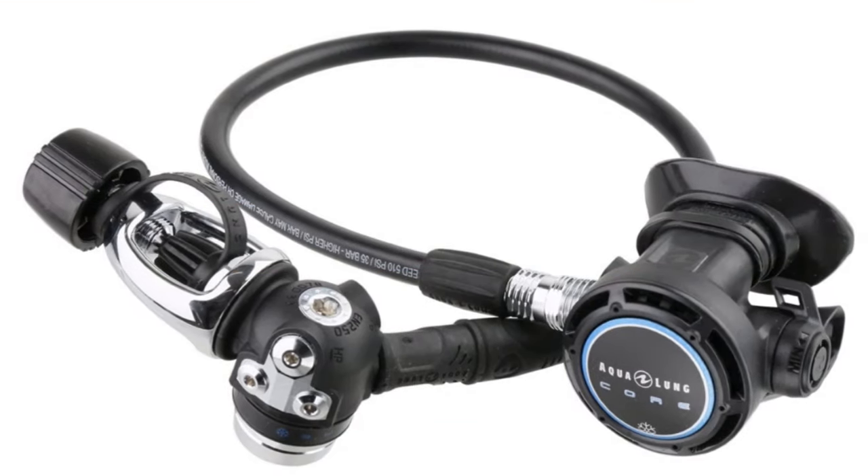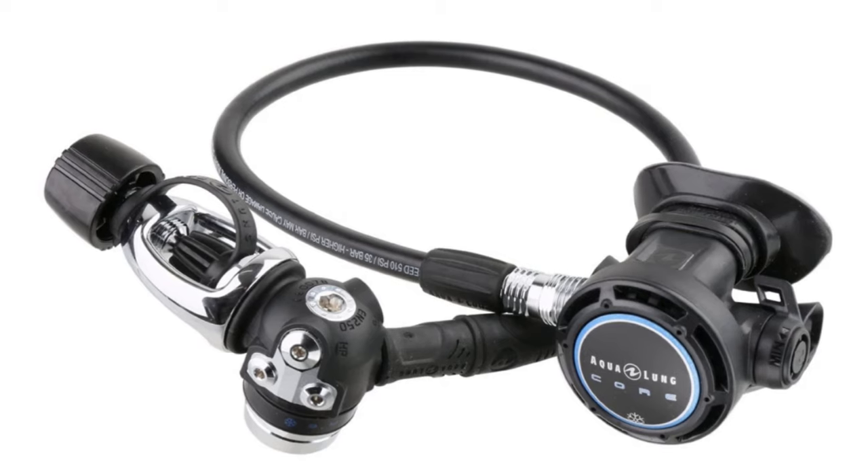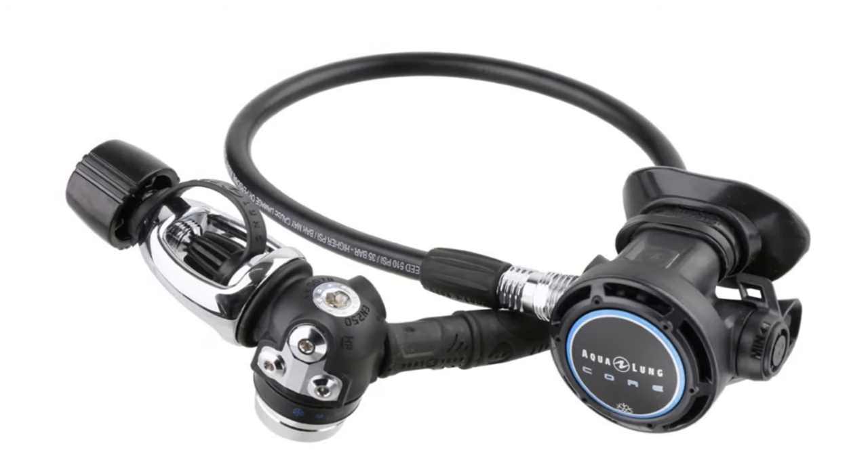One set of regulators that is often underestimated is the Aqualung Core Supreme regulator. This reg set is lightweight but also cold water rated, and it basically has everything that you need. They are amazing value for money.